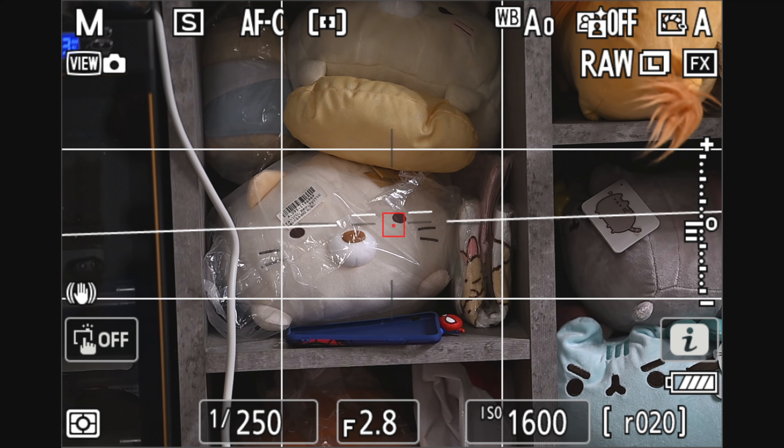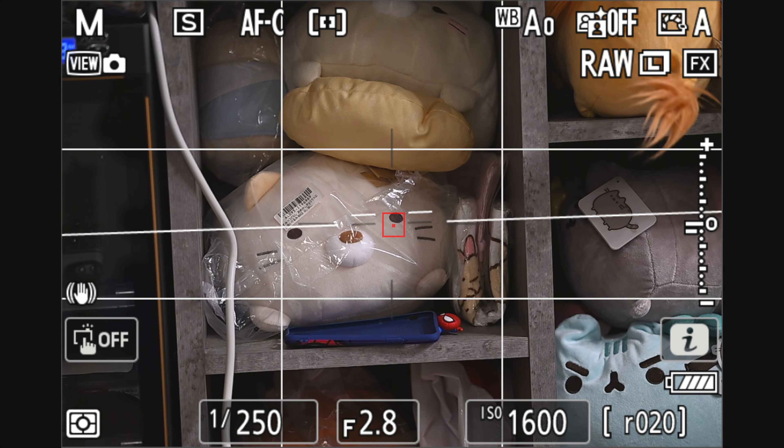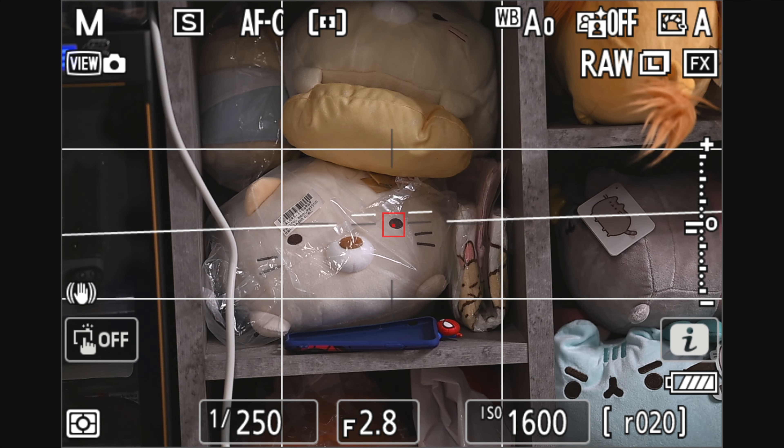When I'm using the 70-200 with the Z9 and I'm on normal image stabilization, I did notice that when you are half pressing, it does activate the image stabilization and it stabilizes the image. But when you full press, for some reason I think the VR kicks in and then it just shifts the frame. You can see the shifting in this video here. Is it normal?